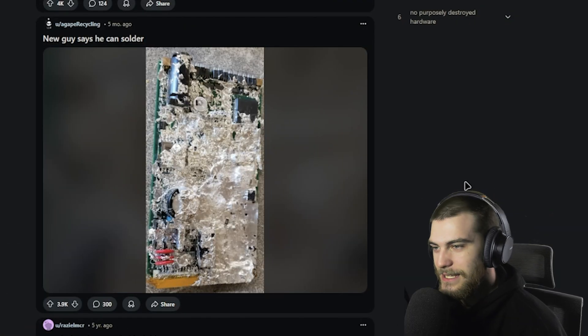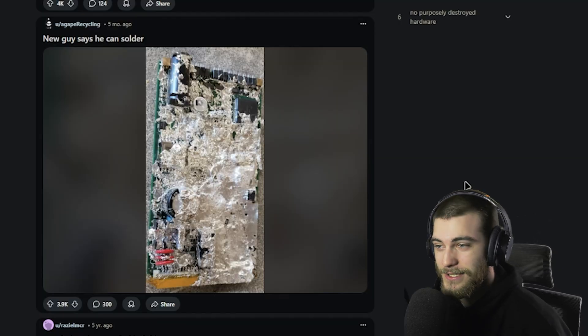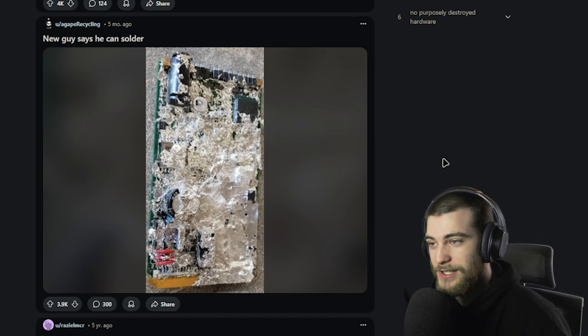'The new guy says he can solder.' I would beg to differ. How does something even get to this point? I am genuinely speechless. Looks like he had a lot of fun with this PCB, if you know what I mean.